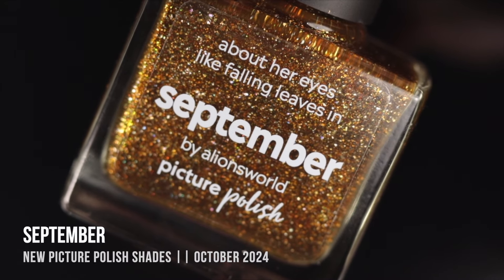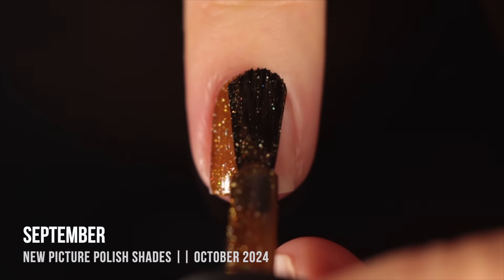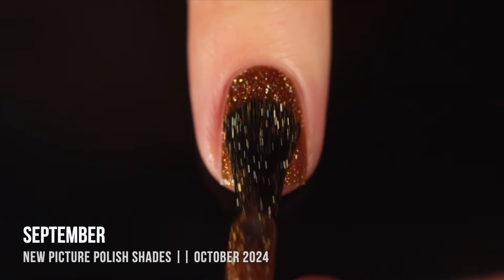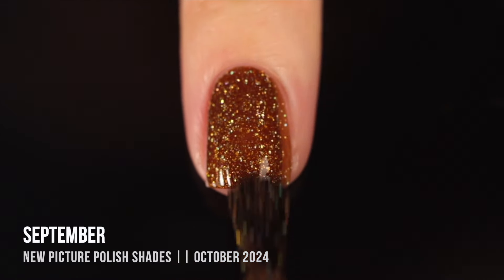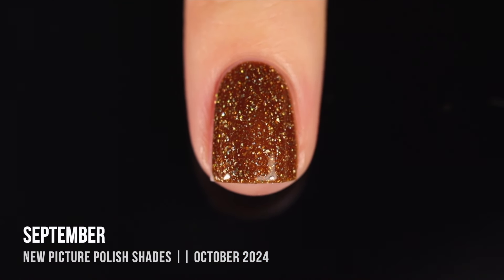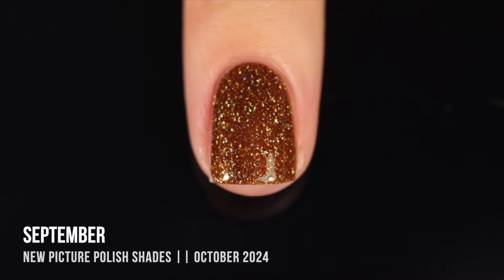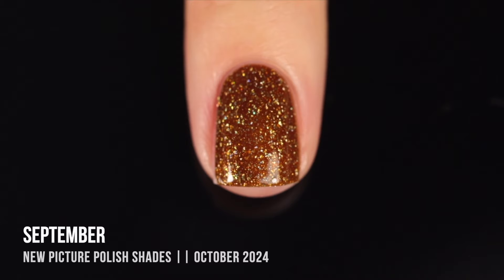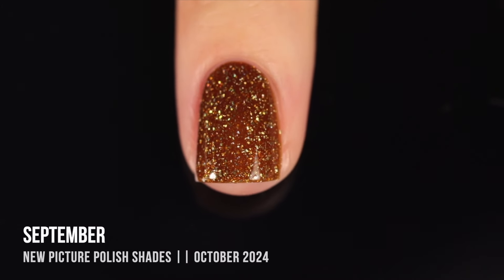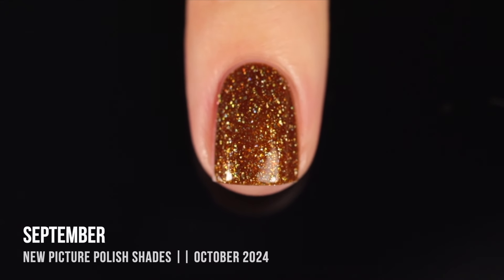Next we have the shade September, described as a hazel color — just such a beautiful way to describe it. It's a really interesting brownish-gold shade with hollow pigment, a golden shimmer, and a subtle brown shimmer that in some lighting looks a little more greenish. It's a very multi-dimensional polish with a lot of colors depending on the lighting, and it has a little bit of that jelliness so you can see the layers through. I got perfect opacity in two coats — just a stunning, perfect autumn polish.